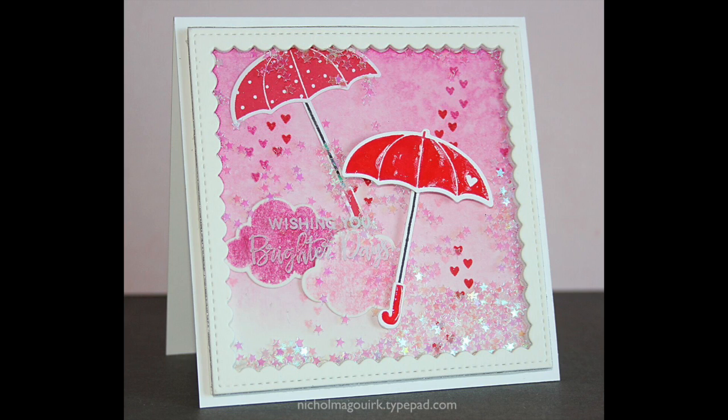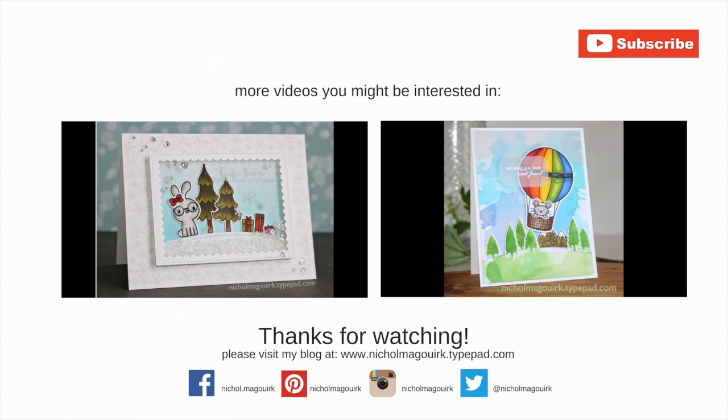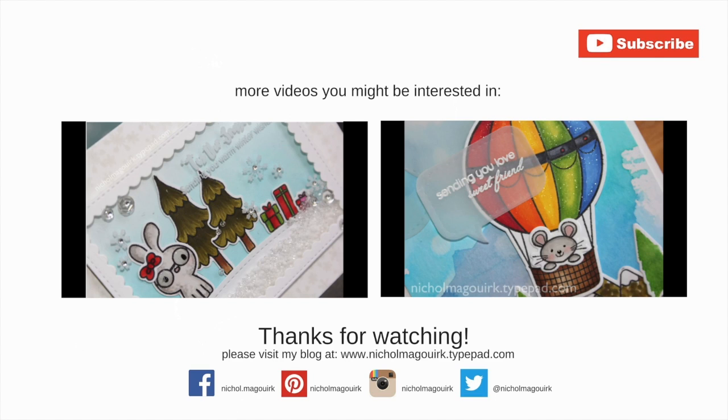Thanks for watching this video showcasing new dies and confetti releases from the January Pretty Pink Posh release. Here are a couple more Pretty Pink Posh videos you might be interested in. Thanks for watching, and we'll catch you next time.